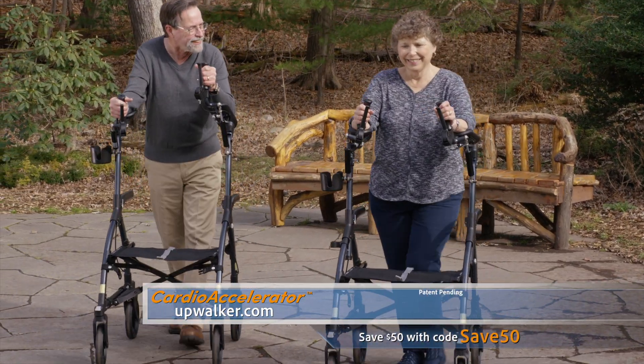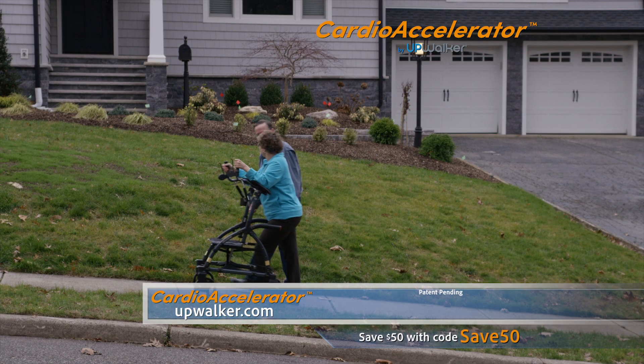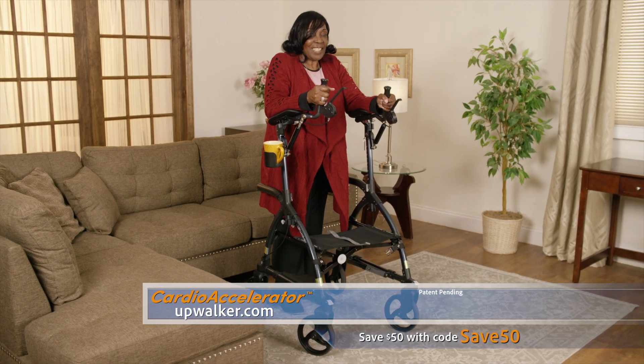Whether you use it as an exercise machine or as the original UpWalker, you can walk farther with less pain and greater stability, all while improving your health and well-being with the revolutionary Cardio Accelerator.